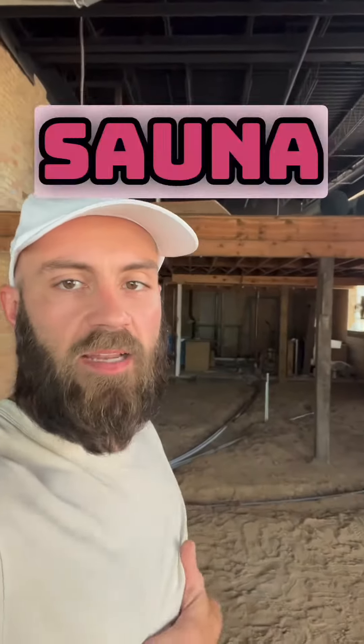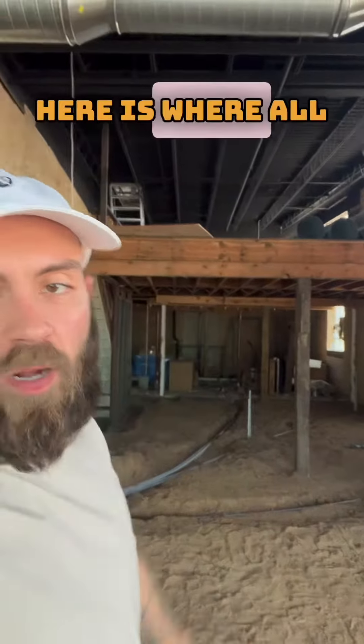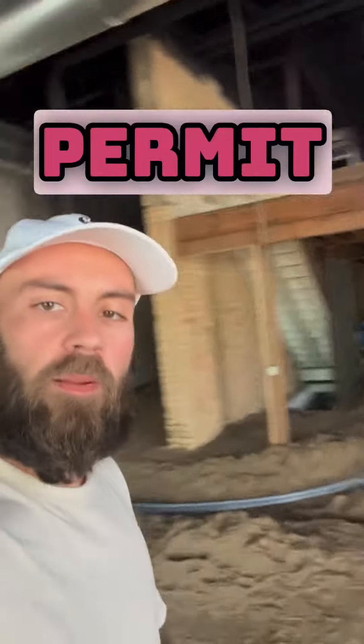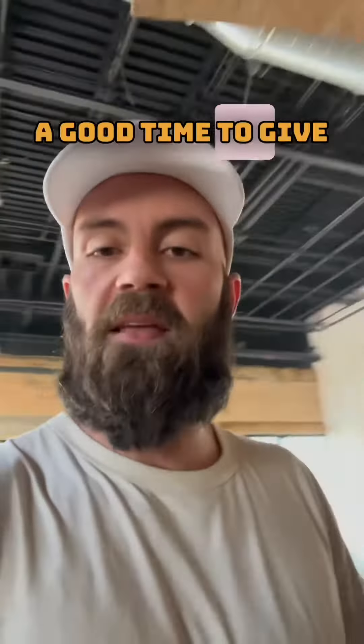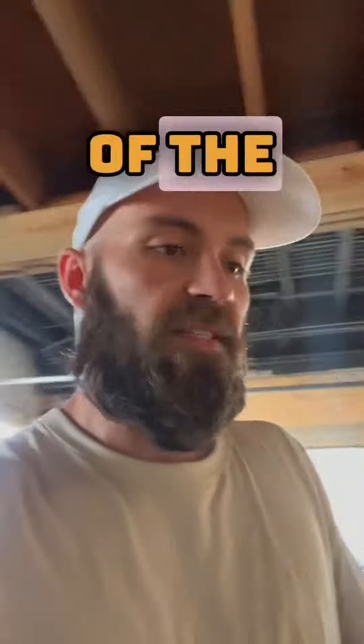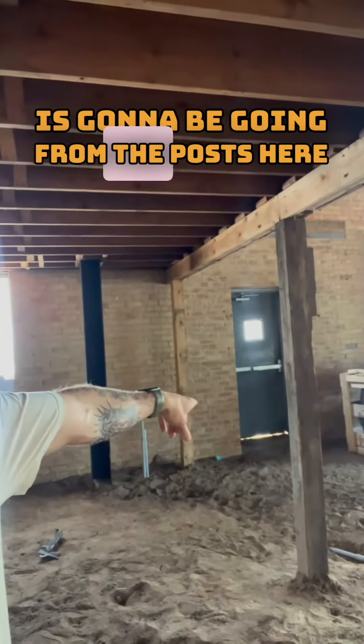Let's take a tour of the sauna setup underneath our mezzanine. This is where all the saunas are going to be. Our building permit is finally going through this week, so we're going to start working in here. The plumbing is going to go in — it's going to get busy, so I figured now's a good time to give you a little pre-layout of the sauna setup.